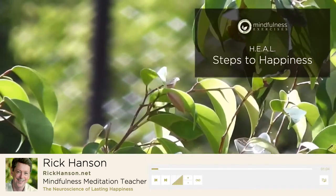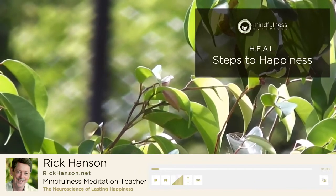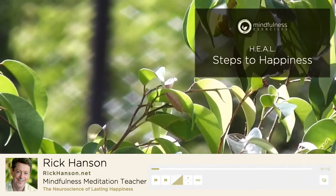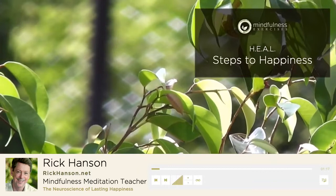Taking in the good has four fundamental steps that I remember with the acronym HEAL — H-E-A-L — which stands for have, enrich, absorb, and link. That will be the focus of today's episode.